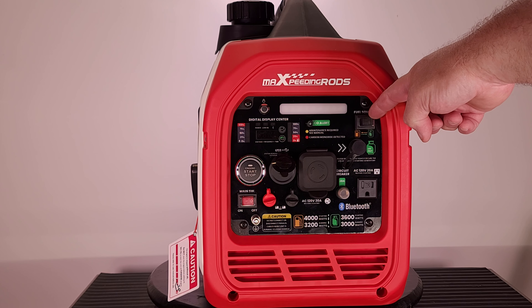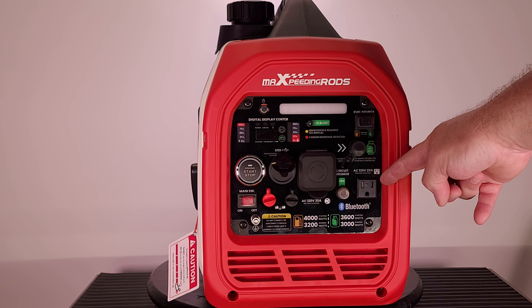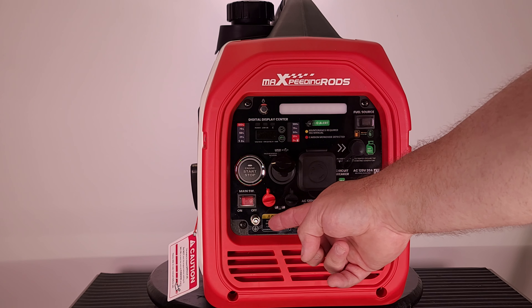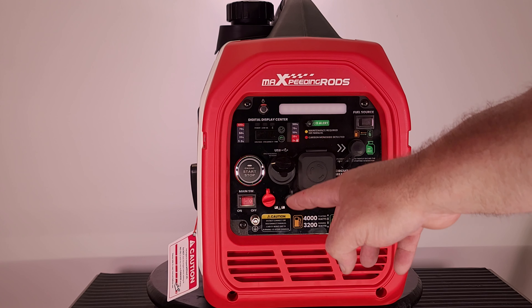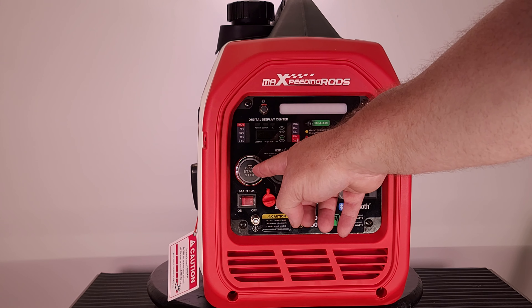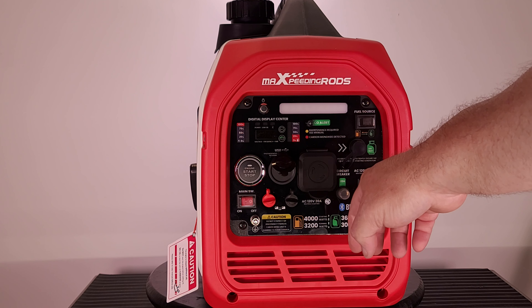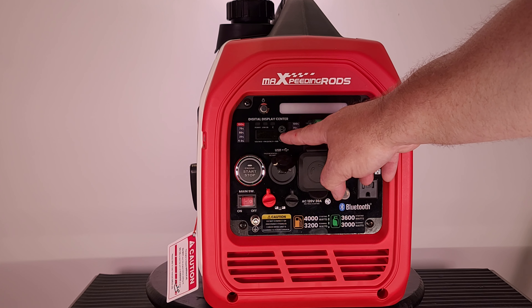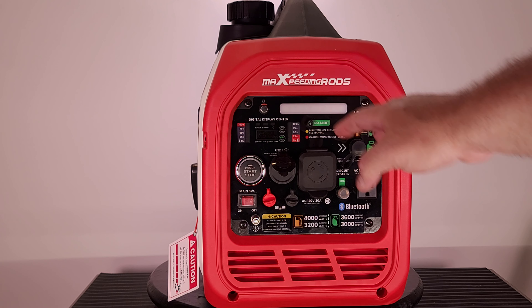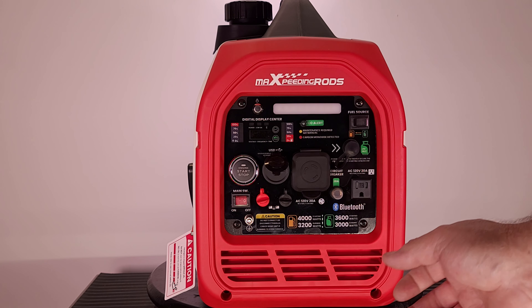On the face of the generator you have your fuel source switch to toggle between propane and gasoline, a propane connection, a 120V 30A outlet, a circuit breaker, a 120V 30A twist lock outlet, two parallel ports, a grounding lug, and the main on/off switch. There's also a USB-A and USB-C charging port, a start/stop button, a fuel gauge, a built-in power meter, a meter reset button, a low idle switch, and a dome light switch across the top of the front panel.